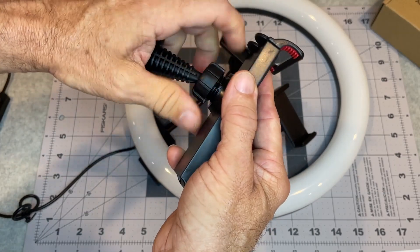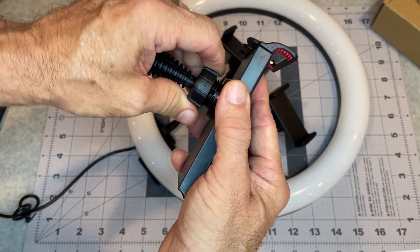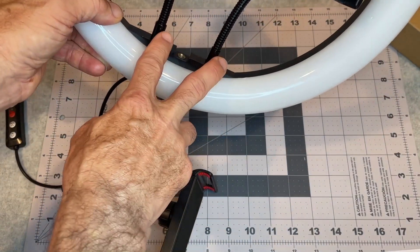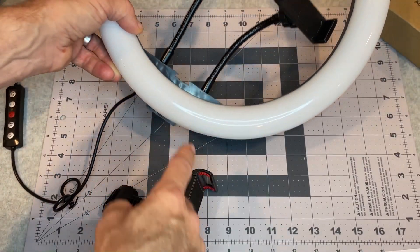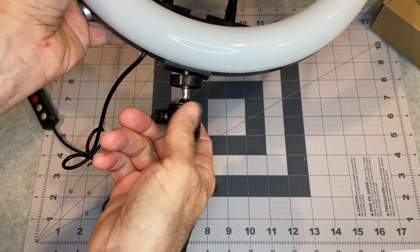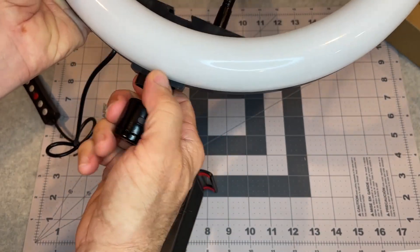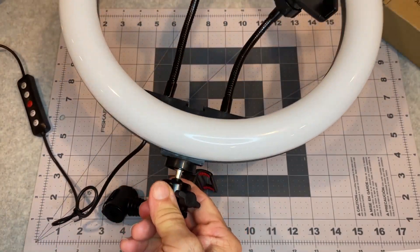I mis-threaded it a few times, but there we go — got it threaded. I'll put it onto the tripod and screw it in there, so that will snug on there and hold. This tightens it, so there's that.